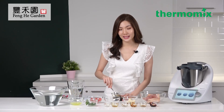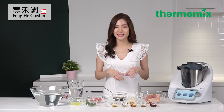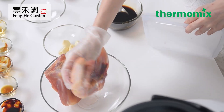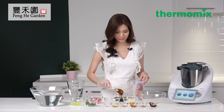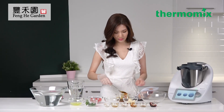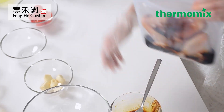For those of you who are working, you can actually do this before you head off to work, and after work you can just place the stasher bag with your marinated meat into the Thermomix to sous vide. Then you can take a shower and prepare other ingredients for cooking as well. So mix well and then we're going to place the chicken in the stasher bag, add in all the sauces, and seal the bag tightly.